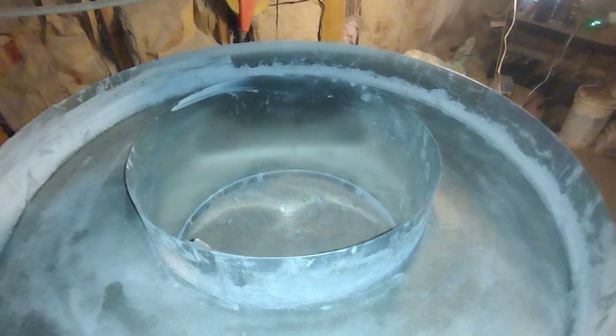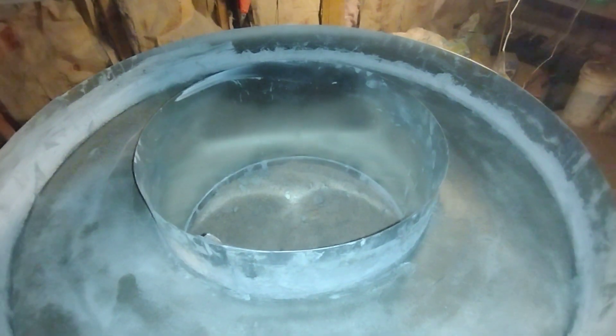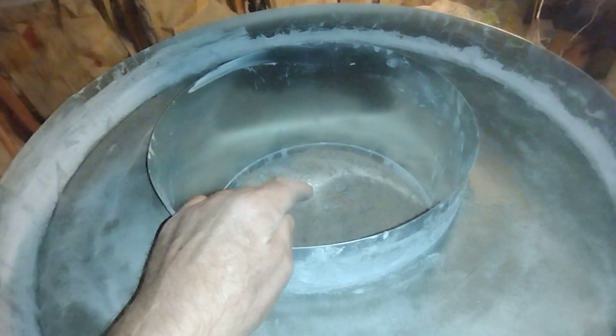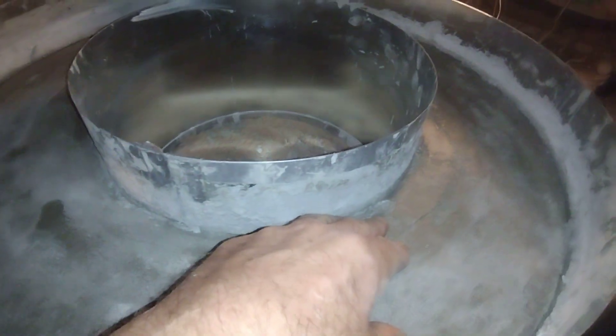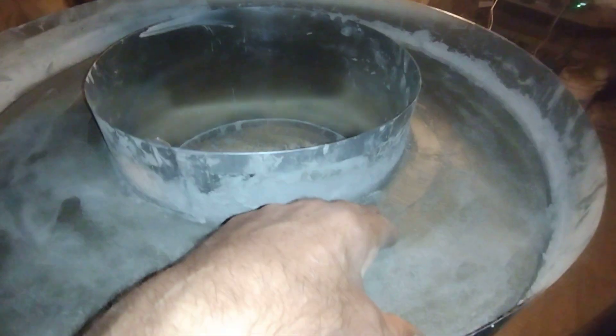Alright ladies and gentlemen of YouTube, we're looking down inside — I don't know if I can do this with one hand — down underneath the sand is the fire chamber that's on top of the highest part of the inverted deal. We're casting it all in concrete. I want to show you a part where I messed up — do not do this because it won't work.